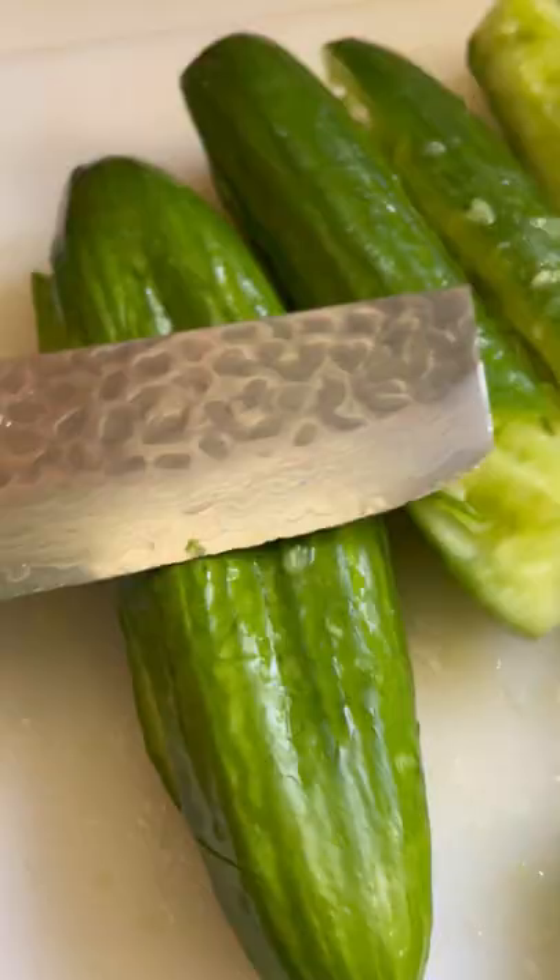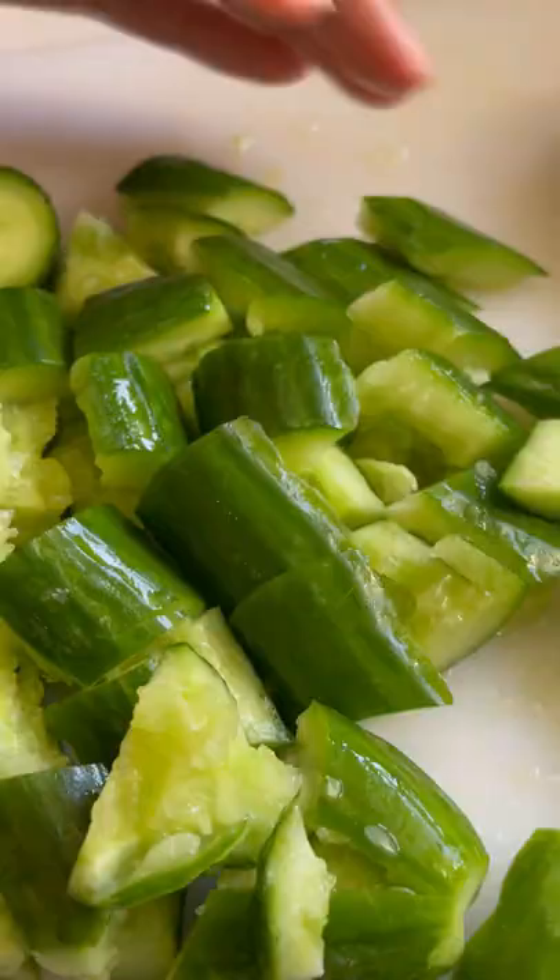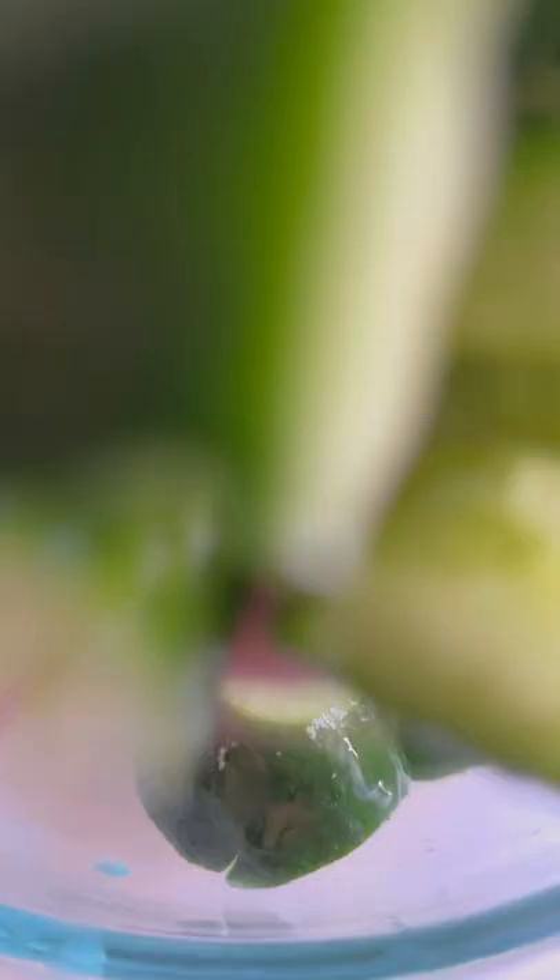First, clean and cut the ends of your Persian cucumbers. Give it a nice smash — this is honestly the funnest part. Chop them up and place them in a bowl, and salt them heavily so that the moisture can draw out. Let it sit for 5 to 10 minutes and rinse off the excess salt.